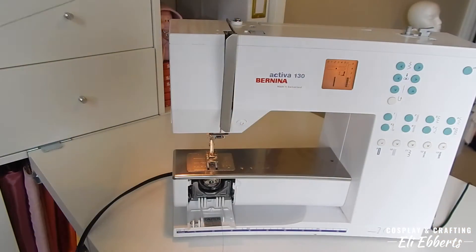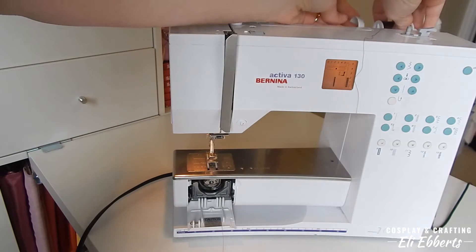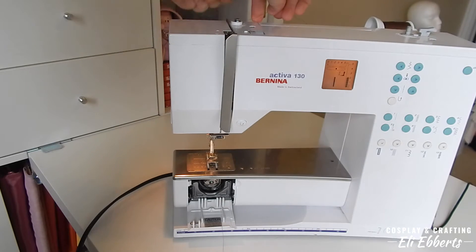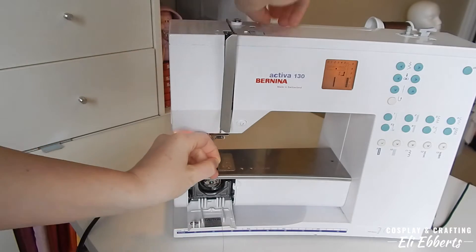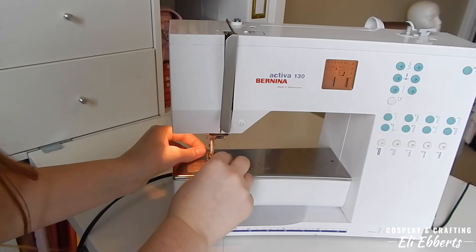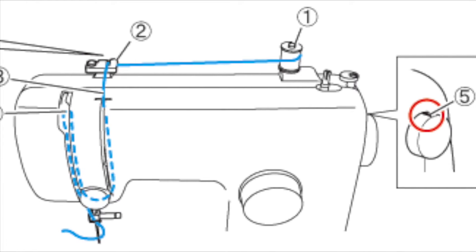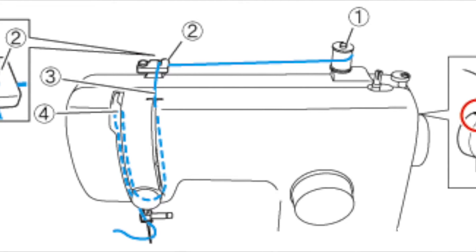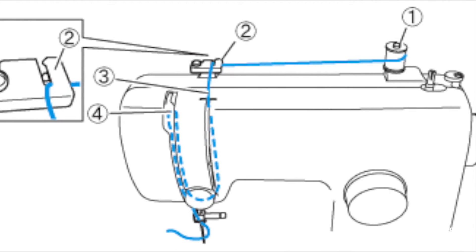All machines are different, but most will thread the same way. You have a spool of thread on top of the machine, usually held in place with some sort of placeholder. The thread then goes into the machine through the tension discs, which control how much thread your needle gets at a time, back up through the machine, then down into your needle. If you're using a new machine or have never threaded a sewing machine before, take a look at your user's manual — it'll show you a very detailed picture of how to thread your specific machine to make sure it works perfectly.